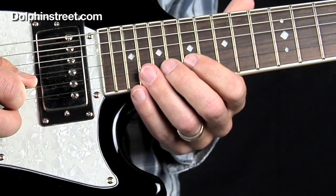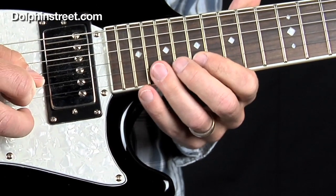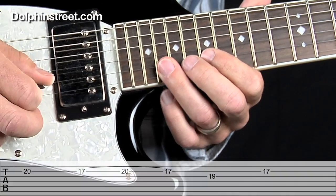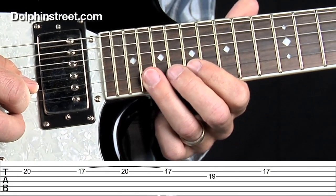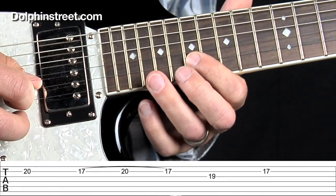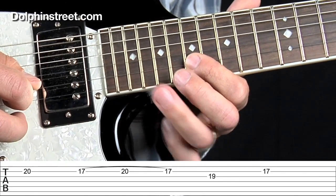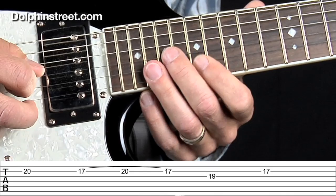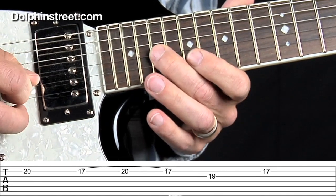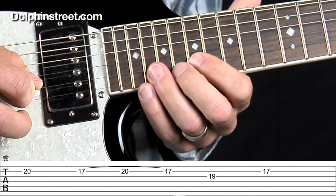So the second lick sounds like this, and we're using both hammer-ons and pull-offs here in order to play this quickly. I'm starting on the 20th fret on the B string, then going down to the 17th fret and doing a quick hammer-on up to the 20th fret and then a pull-off. Then I'm going to the G string on the 19th fret, back to the B string on the 17th fret, and then I repeat that.